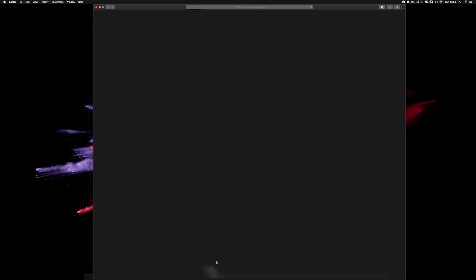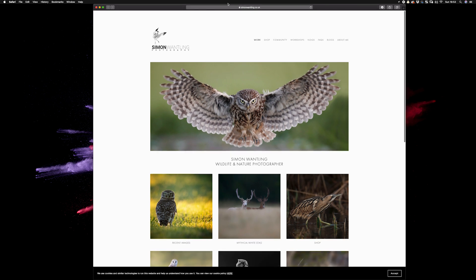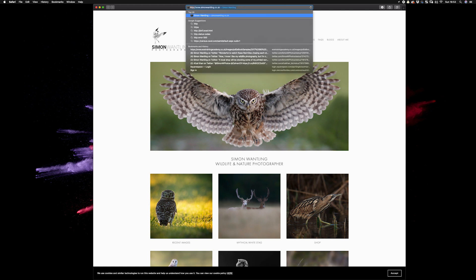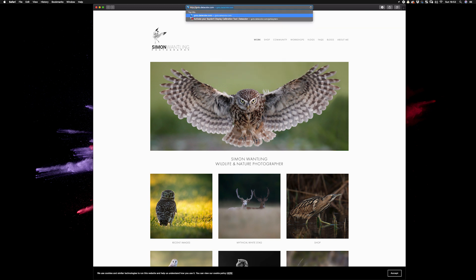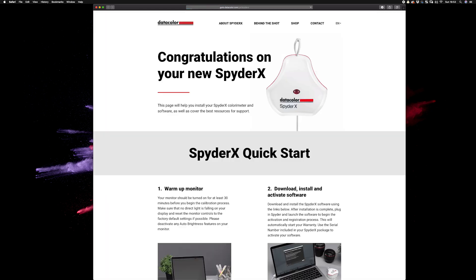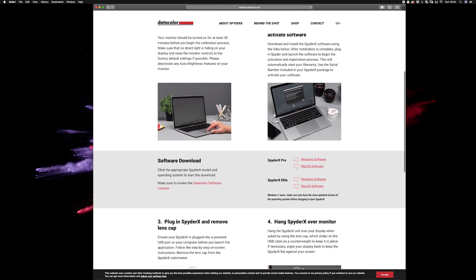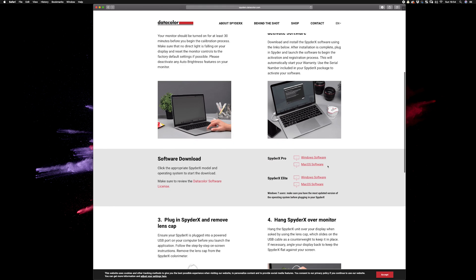The first thing we need to do according to the instructions is download the software. Let's go to Safari and type in the address shown on the card — datacolor.com. You're presented with this screen, and we need to download the software. We're using the SpyderX Pro, so I want the Mac OS software and we'll click on that to download it.